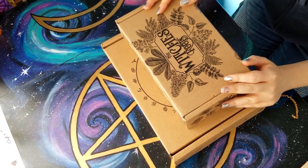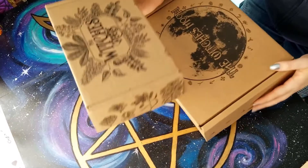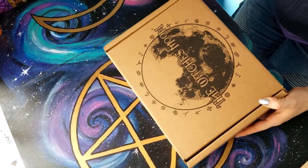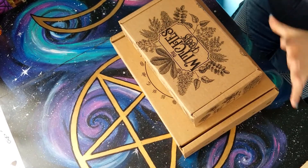Merry Meet everyone, Niamh here, and I have another double unboxing. We have the Witch's Roots and the Witch's Moon, so I'm doing both of them again today in one sitting.